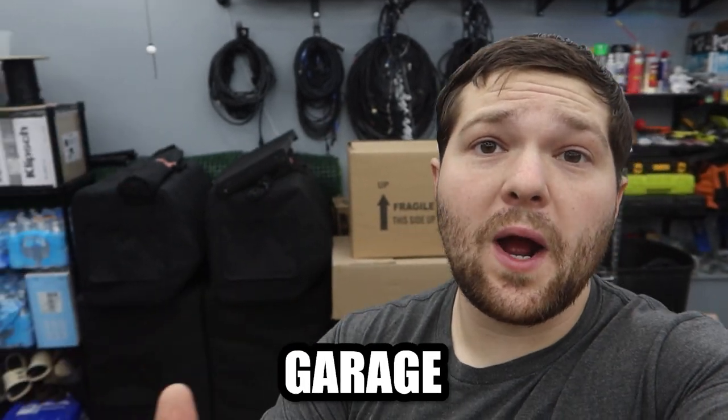What is up everyone? It is DJRickWeb and we are doing the long overdue full garage tour. Let's get into it.